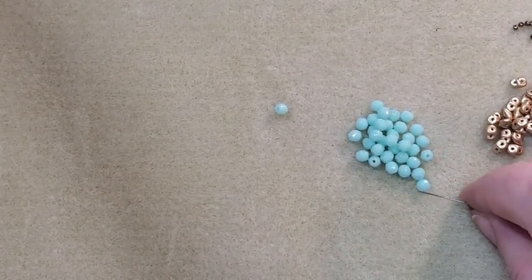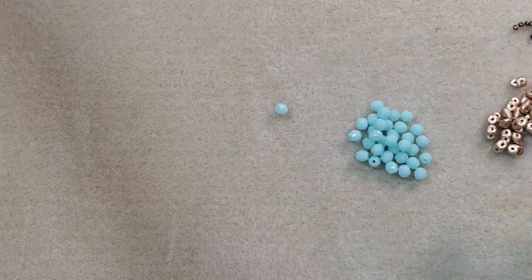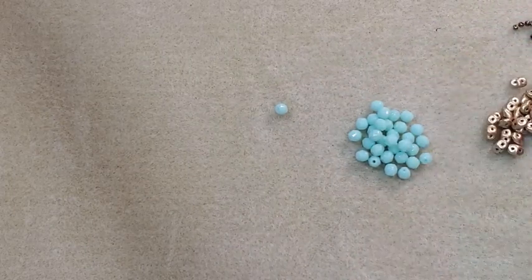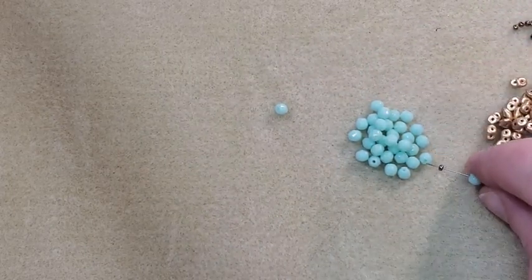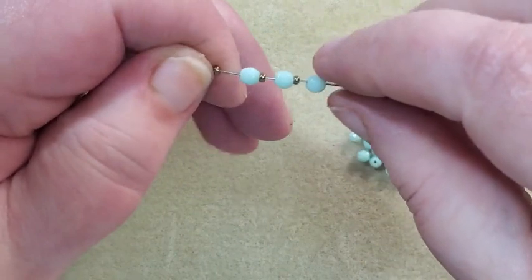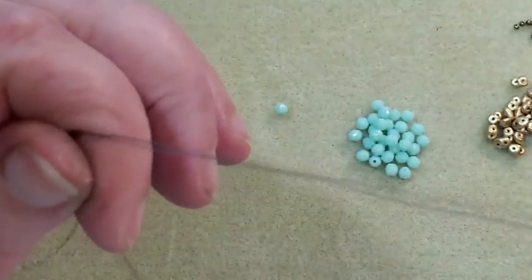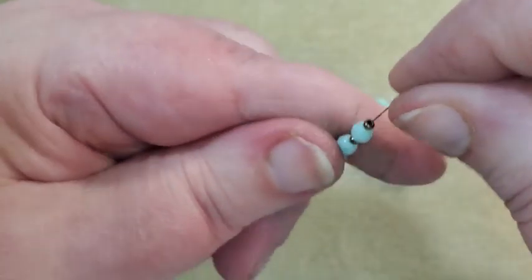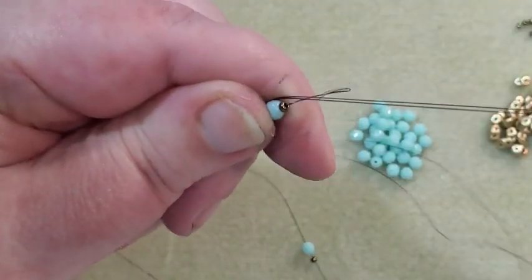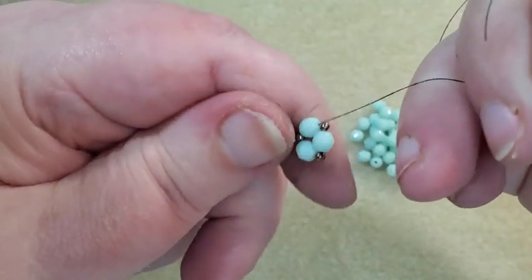I'm going to pick up one of my 4mm round beads, one of my bronze 11-0 beads — that's going to be my crossover bead — another 4mm bead, another bronze bead, another 4mm bead, and another bronze bead. So I've got three 4mm beads and three 11-0s. I'm going to bring all that down to the end of my thread where my stop bead is, then go back through all these again — going back through that first one — and that brings it into a little circle.